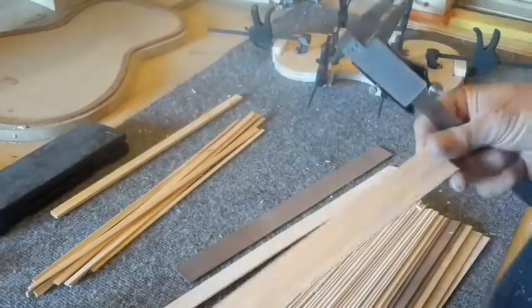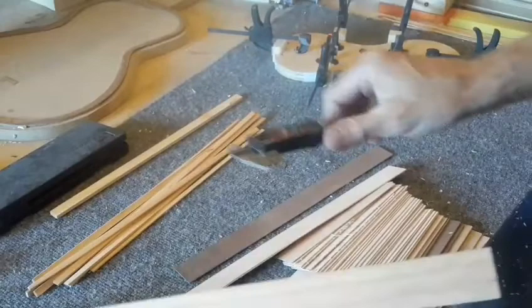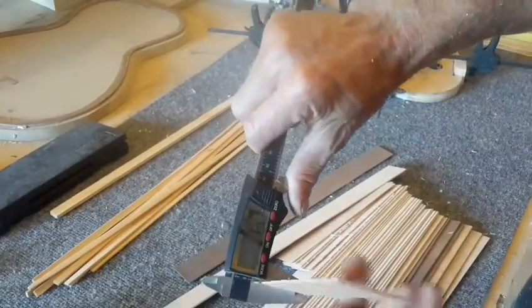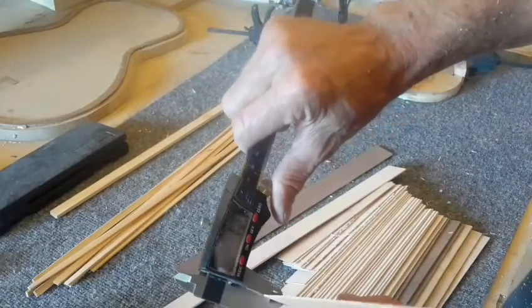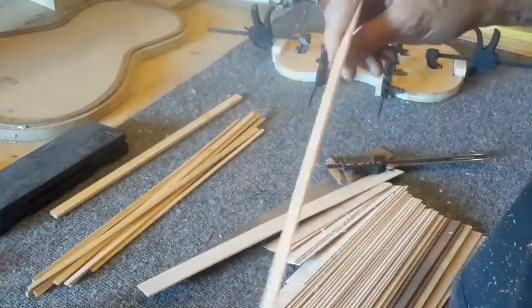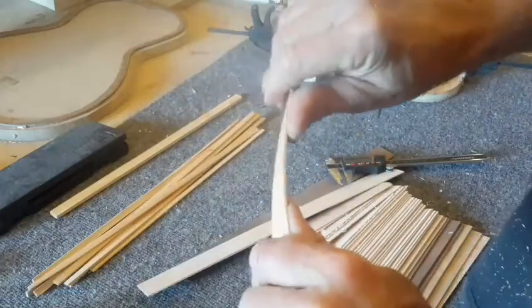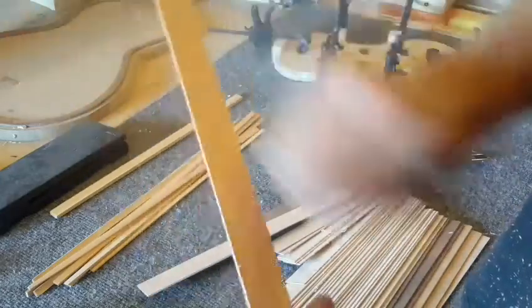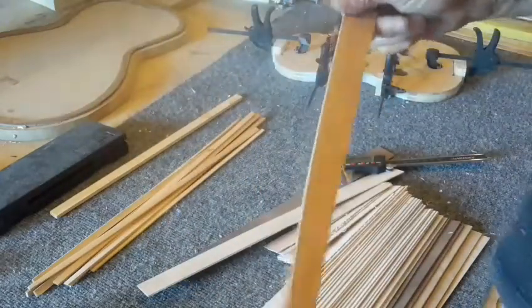Here's a piece of the locust wood. I put a mic on it — looks like 1.43mm. I want it around 1mm. Nice and flexible. See how it bends when I put the heat to it. I'll go cut off some more and then we'll scrape these down and smooth them out.